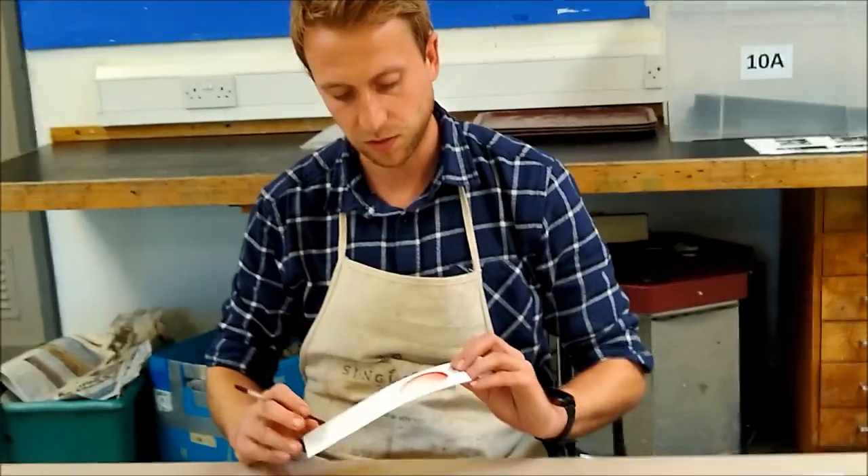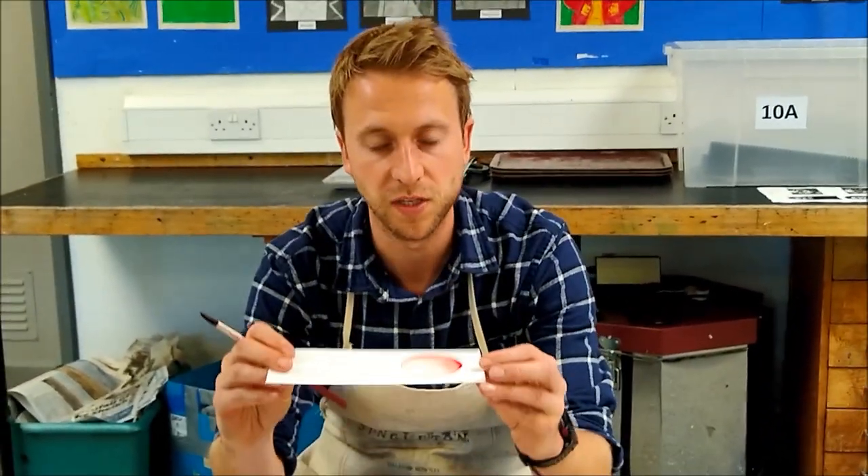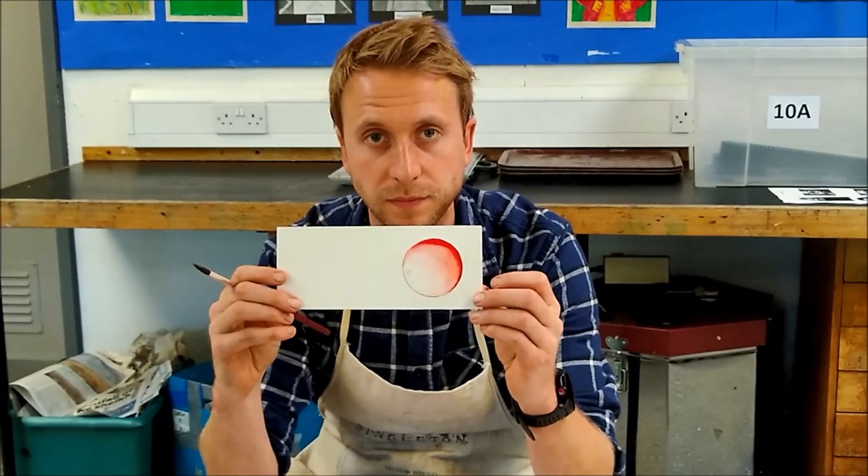So ideally you'll end up with something a little bit like that, which looks like a 3D ball. We started with a circle and it's now turned into a 3D ball.